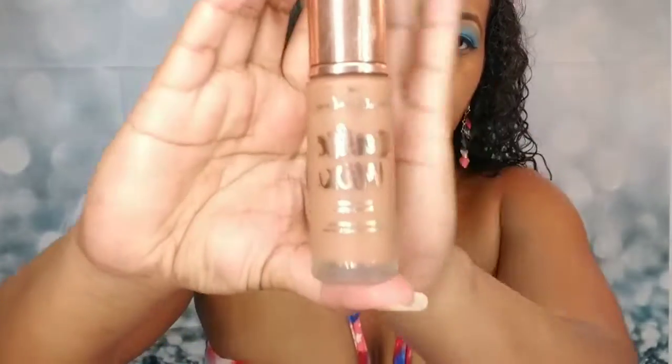Moving on to the face — I think I want to use a more matte foundation today since I'm going to be outside for the cookout. I'm going to use the Beauty Bakery Cake Mix foundation; I haven't used this in a while. I'm going to put a few pumps of this around the center of my face, since that's what the instructions say, and then work my way outwards.